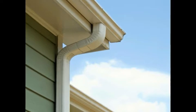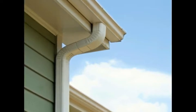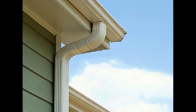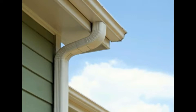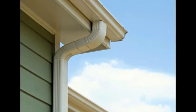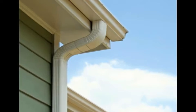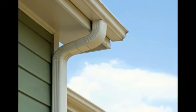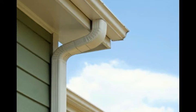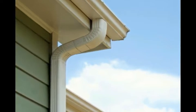Many homeowners are surprised to realize that water that collects on their roofs often has a direct impact on moisture in their foundation. As water runs off the top of a structure, it often flows downward in an inefficient way that can actually make things worse on and around the foundation. Most houses have gutters installed, but these aren't usually enough on their own for adequate ground drainage.